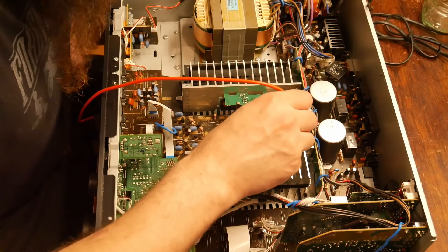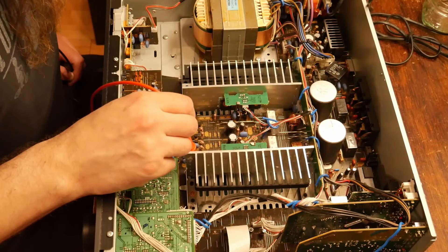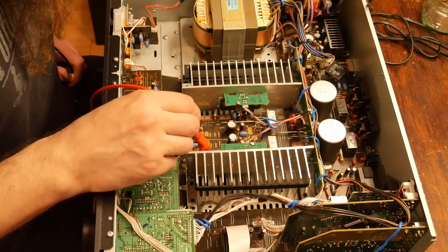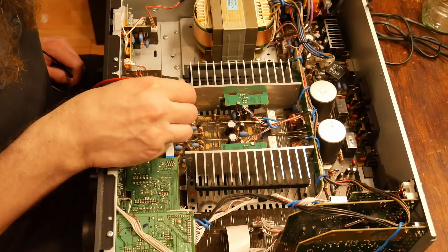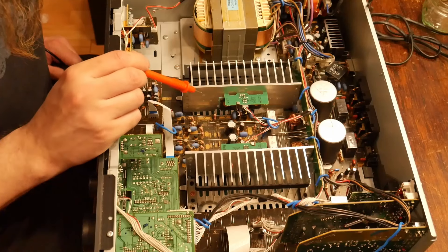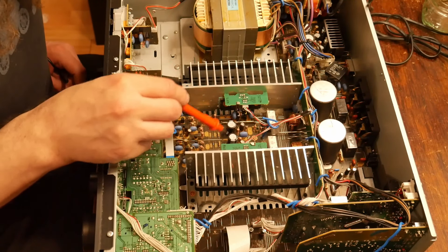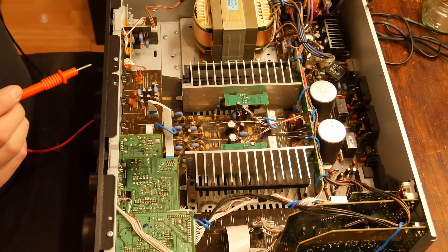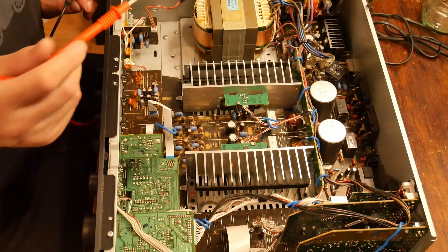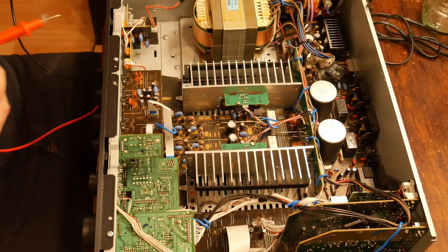Interestingly, on the board it has provisions for additional transistors — it even has what might be the emitter resistors for all of them, even for the transistors that aren't on the board. I wonder if that's the case. Anyway, if it's the output transistors, I should put extra pairs in. It won't really make it any more powerful, but it will make it more robust.